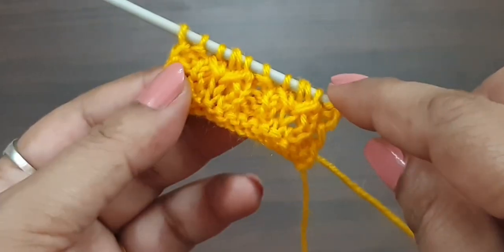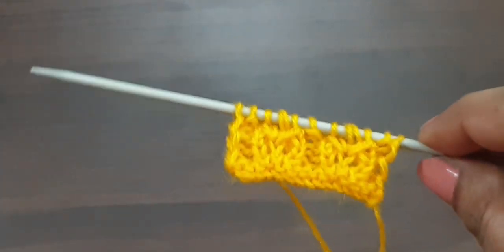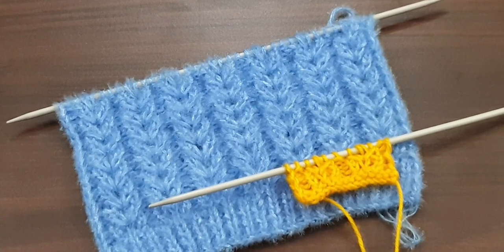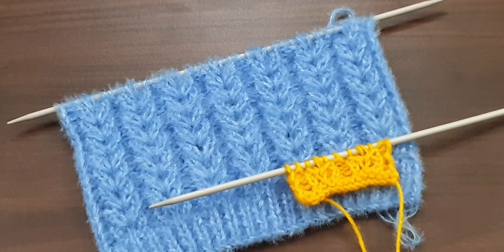After repetition of four rows, the pattern looks like this. You can apply this pattern in any kind of your projects. If you like my videos, don't forget to like, share, and subscribe my channel for more videos. Take care and bye bye!